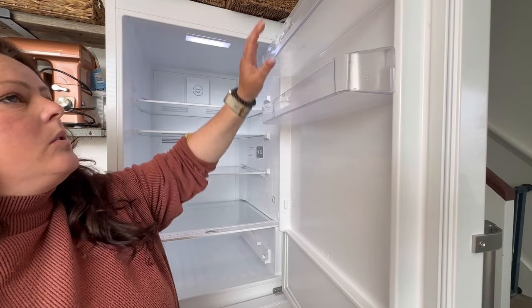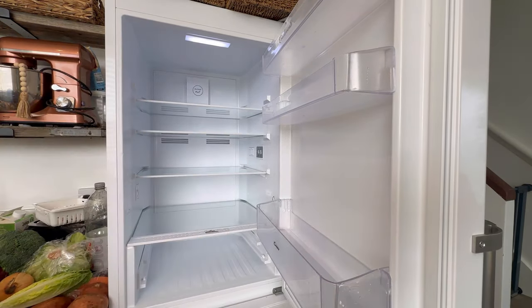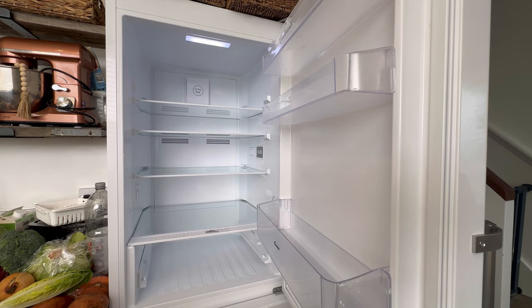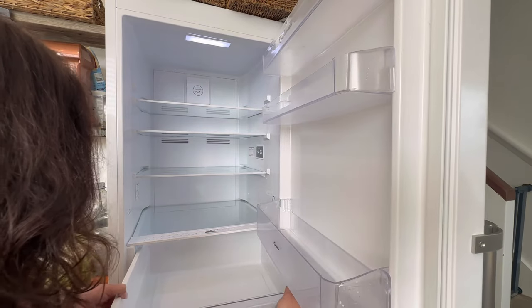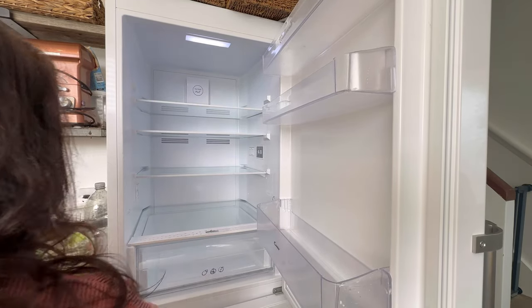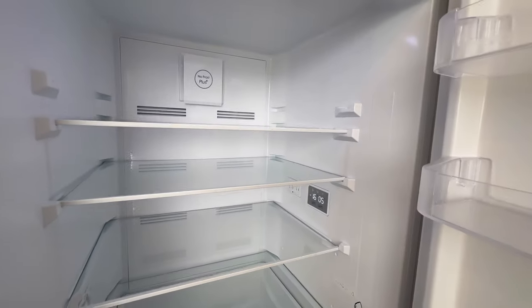Before I pop these back into the fridge, I'm just going to give them a quick wipe over with some kitchen paper. The reason I'm not using my hand towel or my drying towel is because I find that it leaves lots of fibers in the fridge. With kitchen towel there's no evidence left behind.